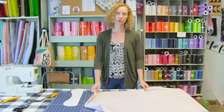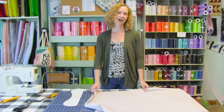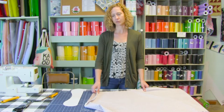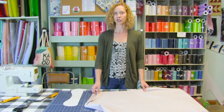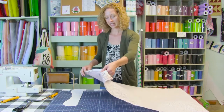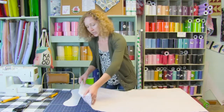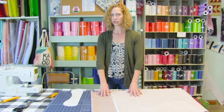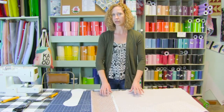Today we're using a quilt weight cotton. You can use quilt weight cotton, satin, fleece, or knits — really any kind of fabric for this project. The fleece makes a really super soft pillow which is also a great gift. Take your fabric; I'm using two-thirds of a yard which gave me plenty of room to pre-wash it. You do want to pre-wash your fabric — highly recommend it.